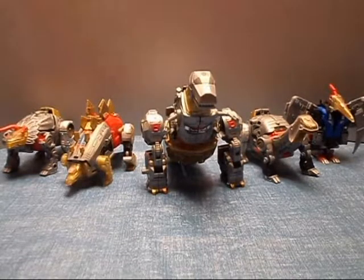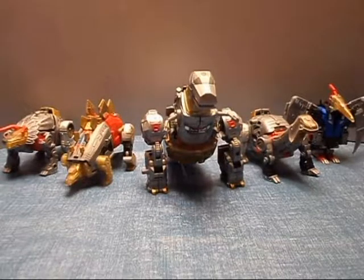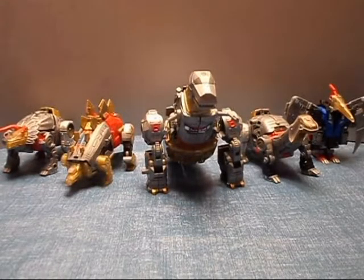Welcome back everyone, Jazzy here, and today we are doing a review of the Power of the Primes Dinobots Volcanus mode.